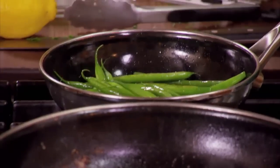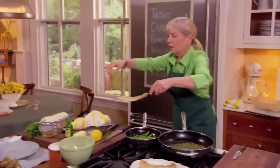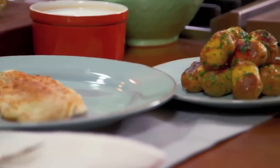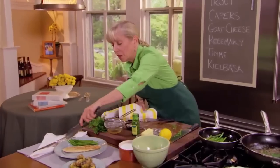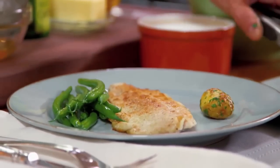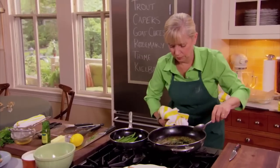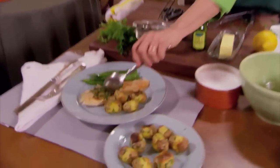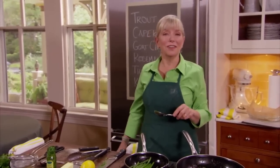My beans are ready. Let me plate the fish, add some beautiful potatoes — Pommes Persillade, roasted and tossed with a little parsley. Then spoon over my sauce Grenoble. This is a very Julia dish — she loved her fish. Trout meunière in honor of Julia Child.